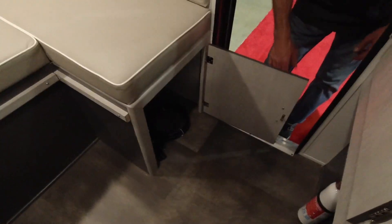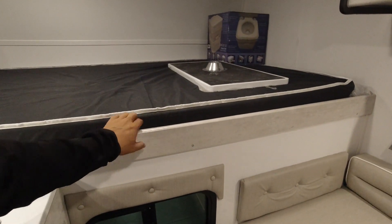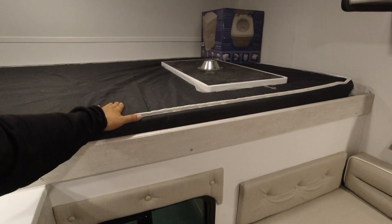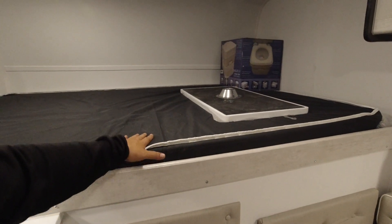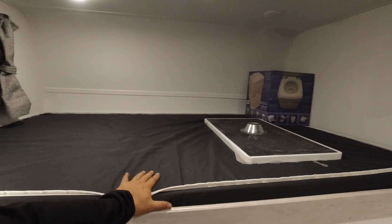They all come with the porta-potty on models without bathrooms. This bed stays fixed — there's nothing sliding to it. The dimensions are 54 by 74 inches, so I could fit up here no problem at 72 inches. We're getting a lot of people interested in this one size-wise. It's nice and comfy.